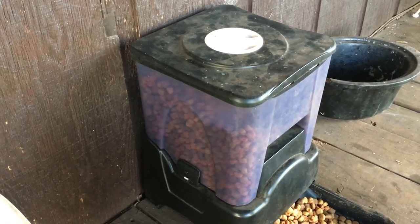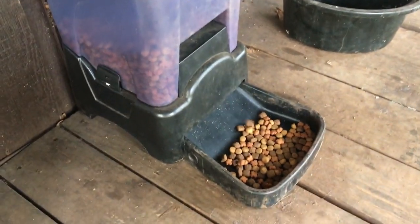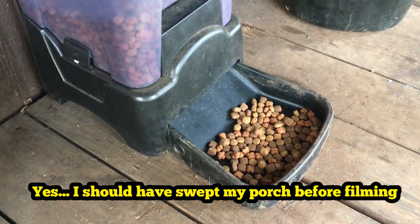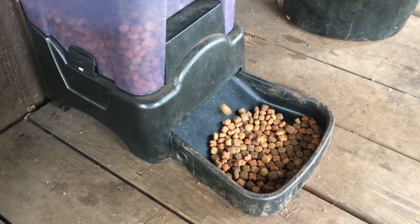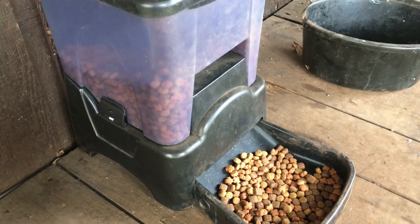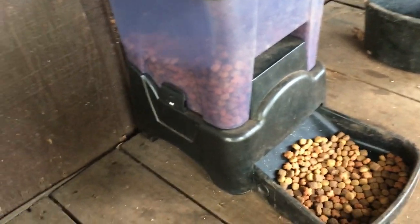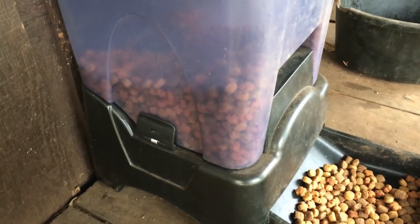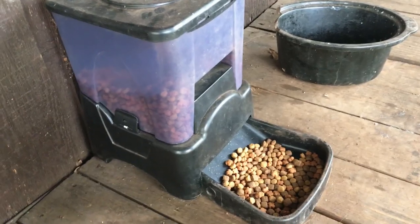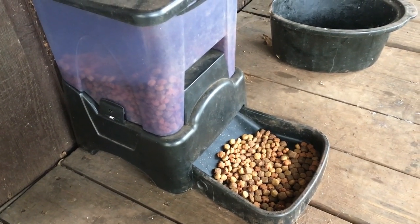Let me show you some of the finer points about this thing and how it works. I've got this one set and it'll vibrate — listen to it vibrate. What it is, I've got this one set for four portions — a portion is about a quarter of a cup — so I've got mine set to do one cup, morning and evening.